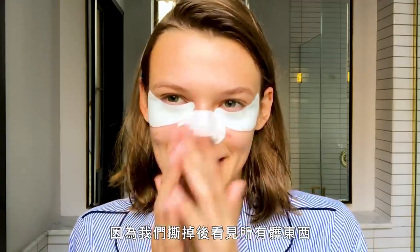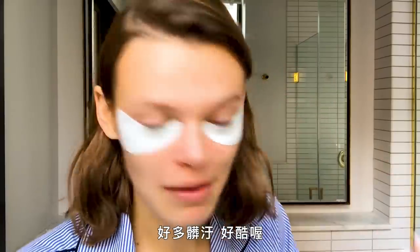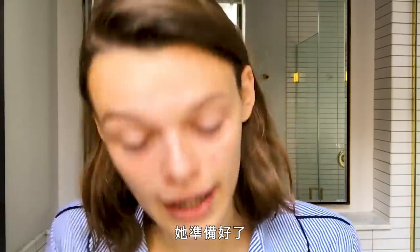I mostly use these nose strips just for fun with my boyfriend because we think it's super satisfying when we pull it off. Now I'm just gonna take this off — so much came off, that's so cool. Okay, science project over — she's ready.